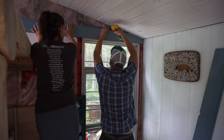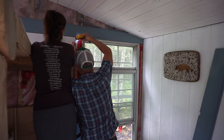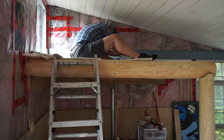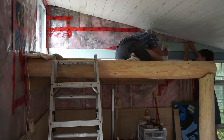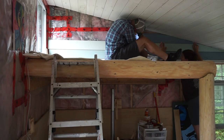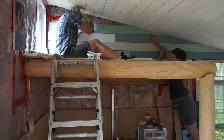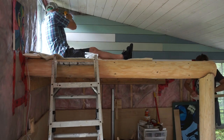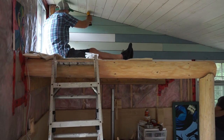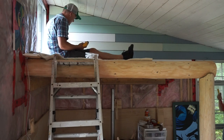At this point we have cut and measured quite a bit of shiplap so we know what we're doing. It's sort of like doing a jigsaw puzzle where you want to make sure that every piece ends on a stud so that you have something that can grip. You want those joints to be tight — you don't want something flopping around. The shiplap itself will add structure, but still you don't want something hanging off.